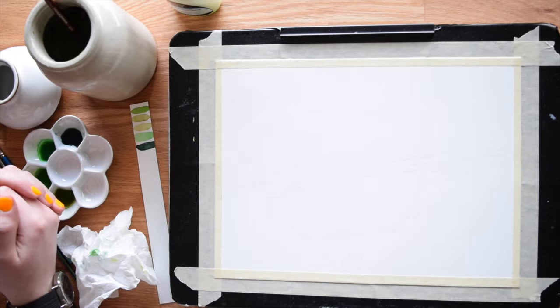Hi guys, this is Meredith from the Witty Gritty Paper Company, and today I'm going to show you how to paint your own planet with watercolors.